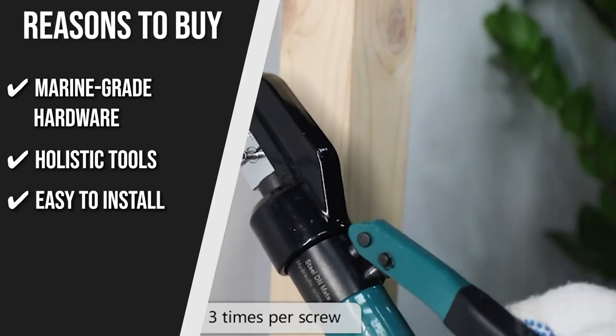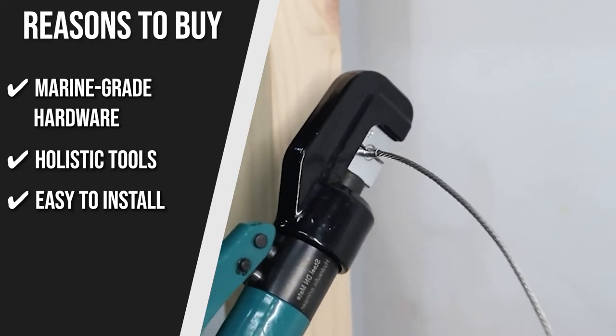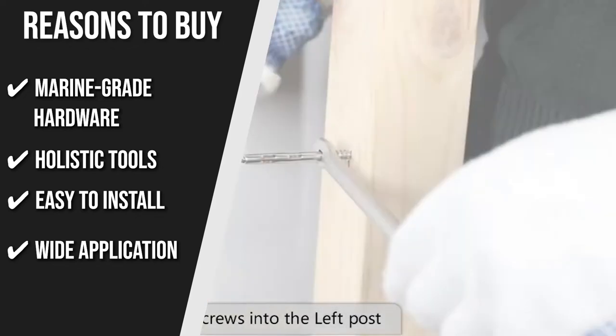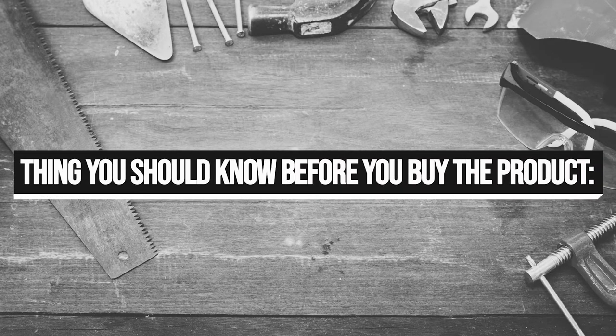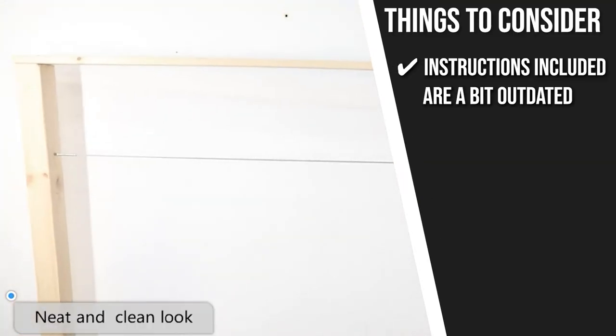Easy to Install: To adjust the tightness of your deck railing, drill the lag screws into the wood by hand without the use of a turnbuckle or tensioner. Wide Application: This cable railing system is perfect for wood or timber posts as well as metal and aluminum posts with level or vertical railings. The thing you should know before you buy is the instructions included are a bit outdated, so we suggest looking for video guides online.